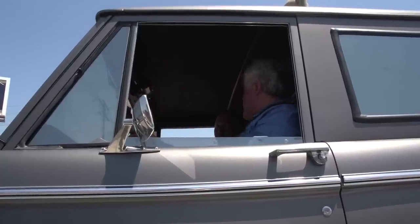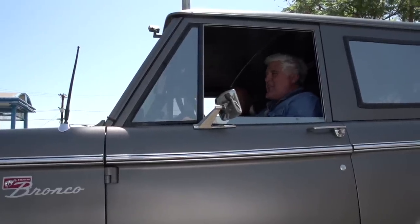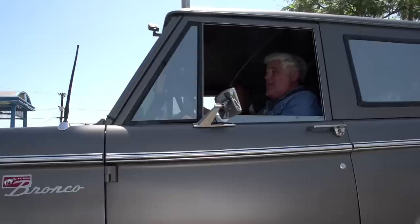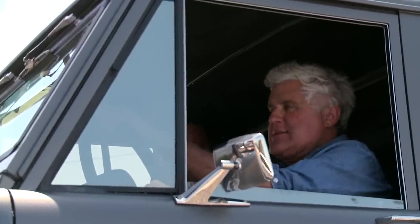Four-wheel guys really just beat the heck out of their vehicles — just take them out and thrash them. It's kind of the opposite of what I do. I like to drive my stuff fast and have fun with it, but I don't abuse it. But this is meant to be abused, isn't it? Oh yeah — this is a vehicle you just want to take out, slap around, crash into things, and jump it.